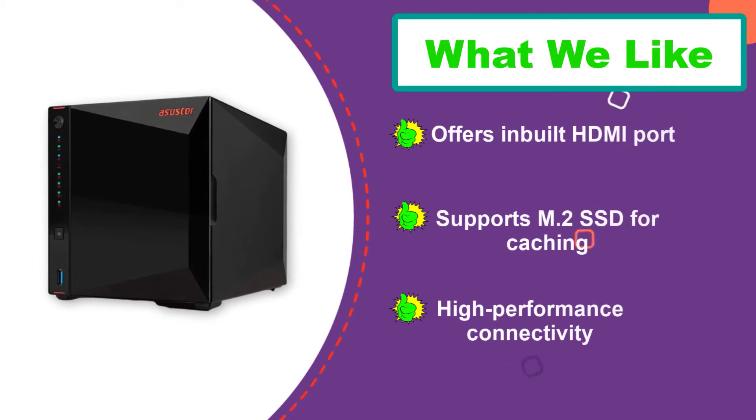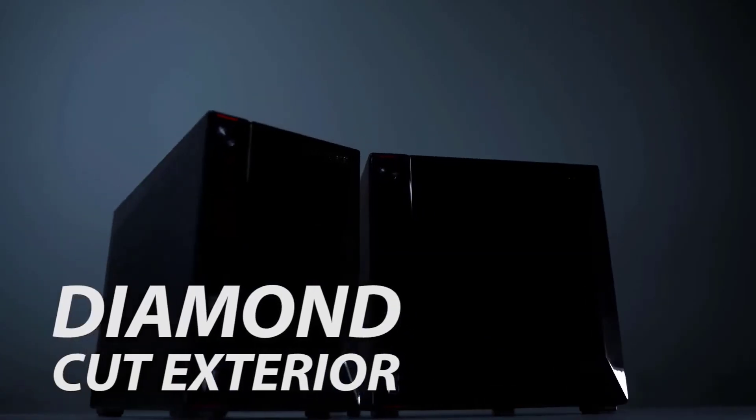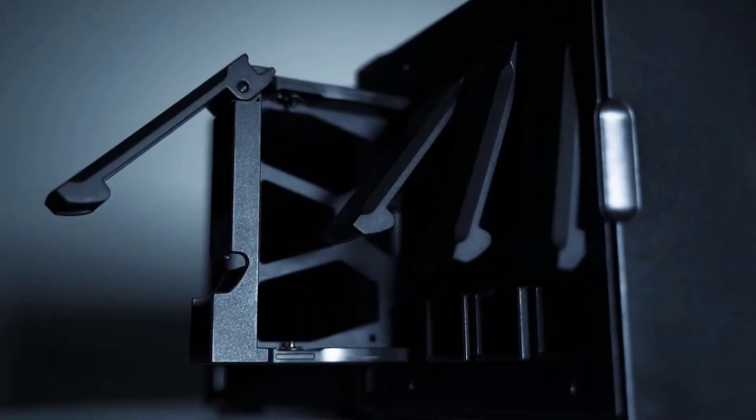While the Intel Celeron J4015 CPU might not be the fastest, it is still a decently powerful quad-core CPU, thanks to its 1.5 GHz base clock and 2.5 GHz boost clock. It comes with 4 gigabytes of DDR4 RAM that can be expanded up to 8 gigabytes if needed.